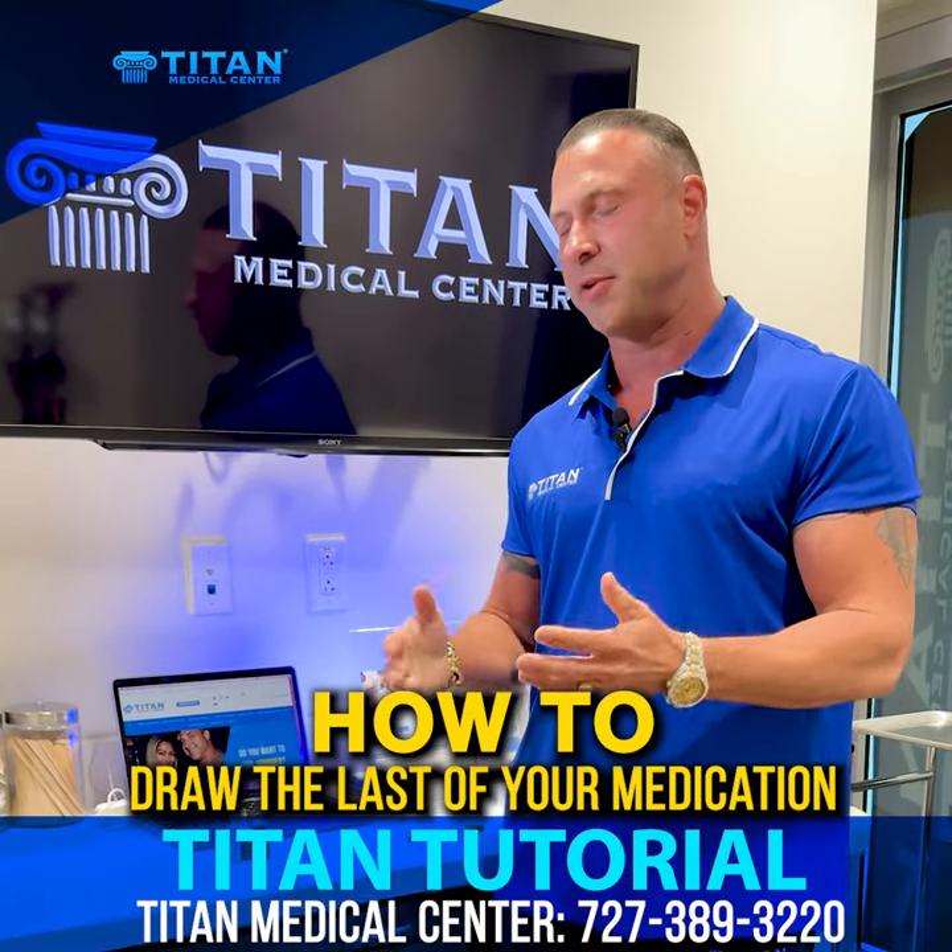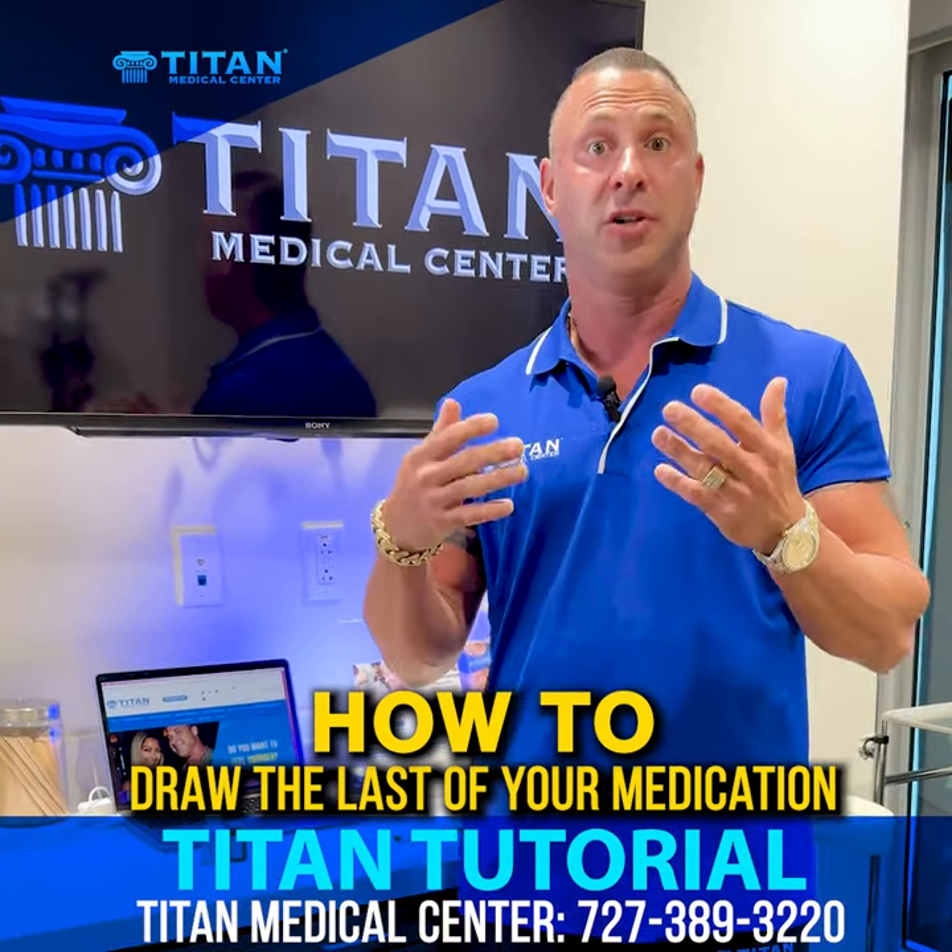Hello everyone, my name is John. I'm the owner of Titan Medical Center and today I want to do a tutorial video for you guys.